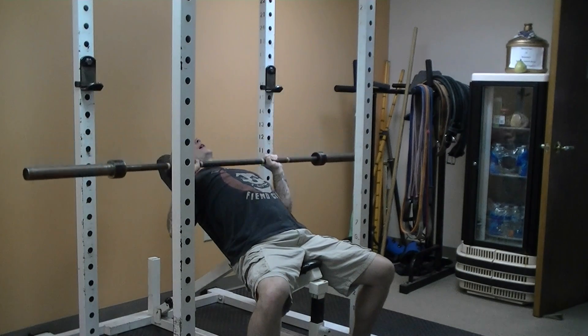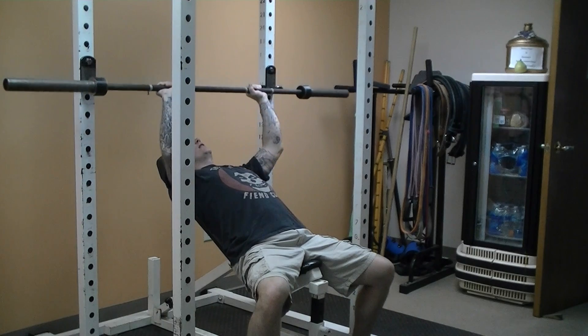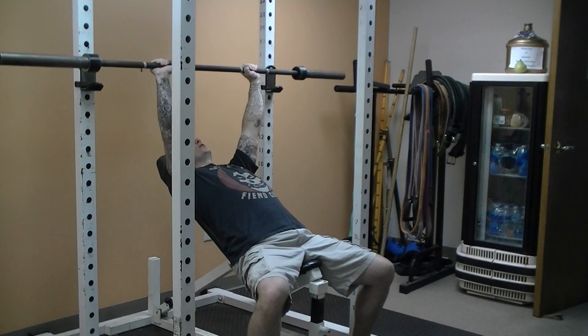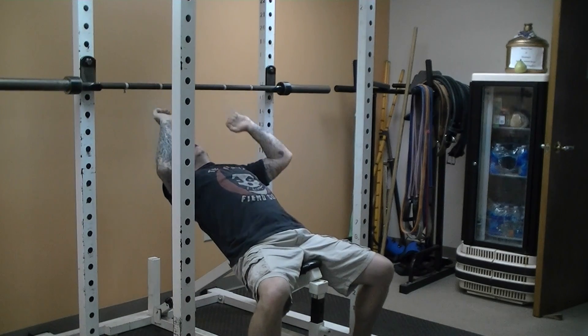Some people want to press out and away from the chest, but we want to press up over the neck and the chin. We want to focus on structural alignment — the shoulder, the elbow, and the wrist are all in line at lockout, and the elbow and the wrist are in alignment at the bottom position. And that's your incline barbell press.